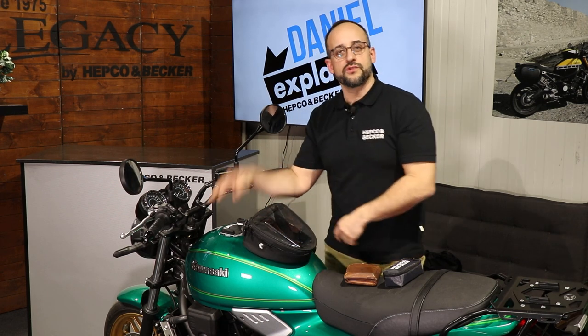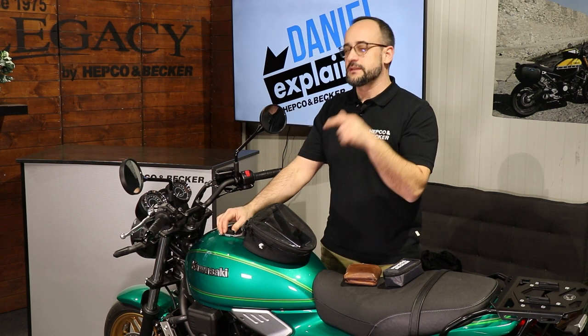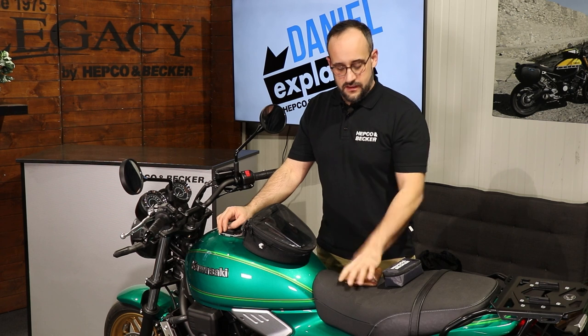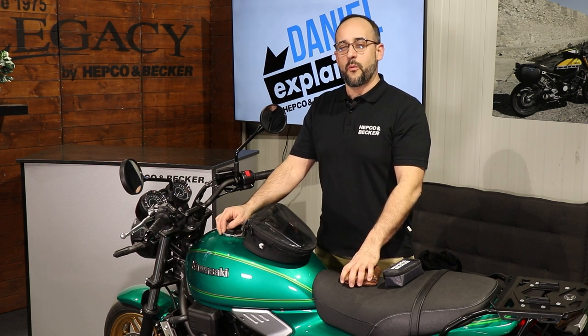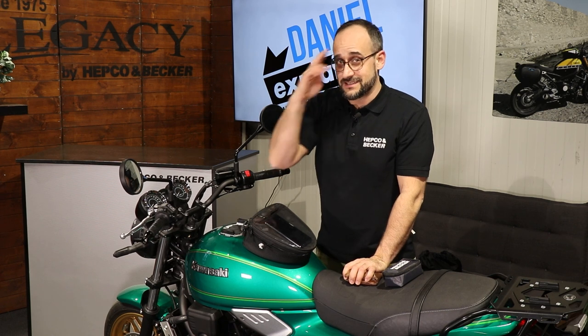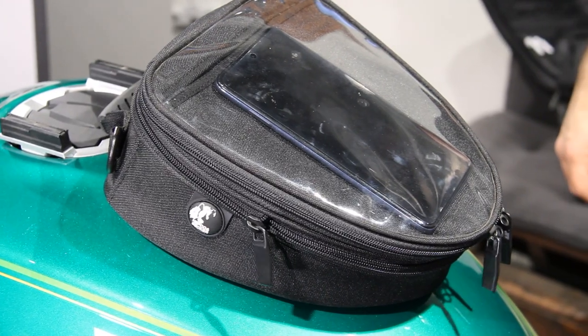So if you don't have a screw-down tank nozzle and you want to have a tank bag from HEPCO and Becker, then check out this little baby here on hepco-becker.de. This is the Street Tourer Daypack Small. I hope to see you again next time — stay tuned when Daniel says hello dear friends of high quality motorcycle accessories. Until then, I wish you a good and safe ride. Take care, bye bye!